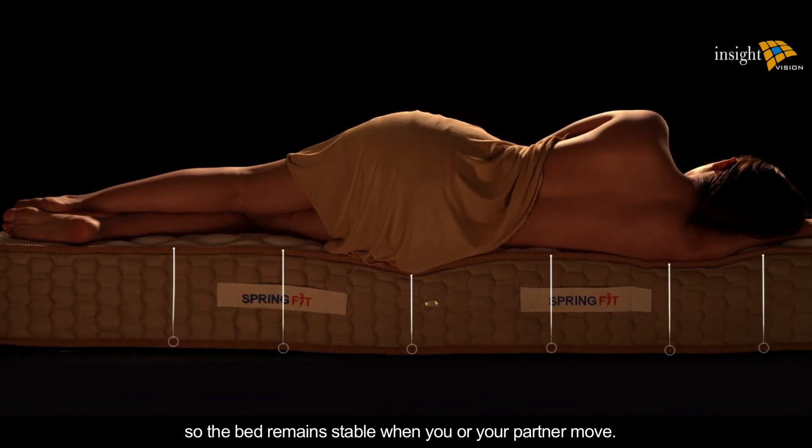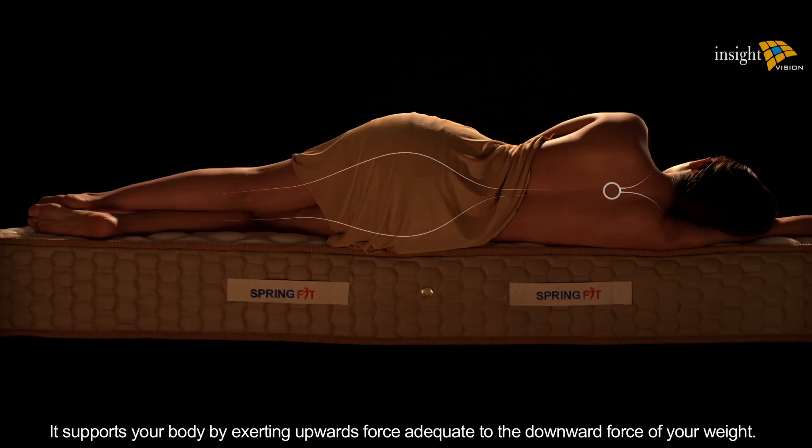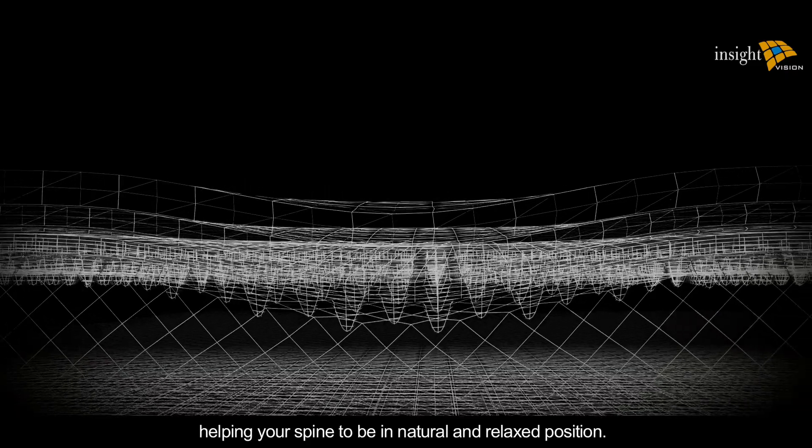It supports your body by exerting an upward force adequate to the downward force of your weight. This is how it helps you achieve the correct sleep posture, helping your spine to remain in a natural and relaxed position.